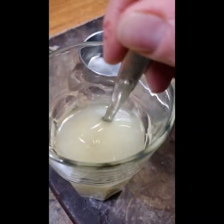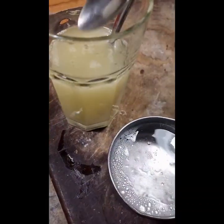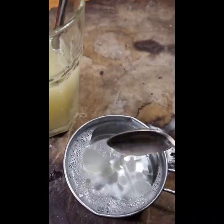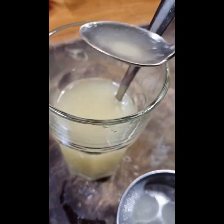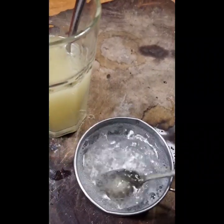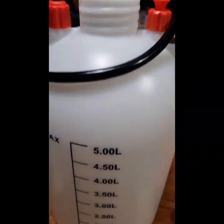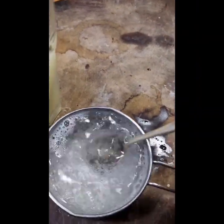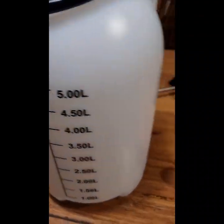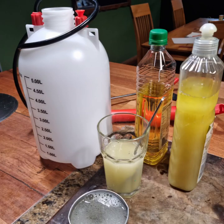When you mix it together it turns quite white, hence why it's called white oil. The ratio is two and a half teaspoons of the solution per cup of water. Under pressure in one of these sprayers it blends quite well, and that's what the detergent does — it disperses it well in the water.